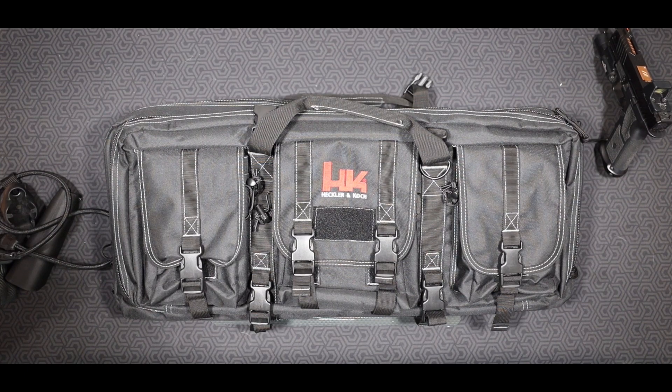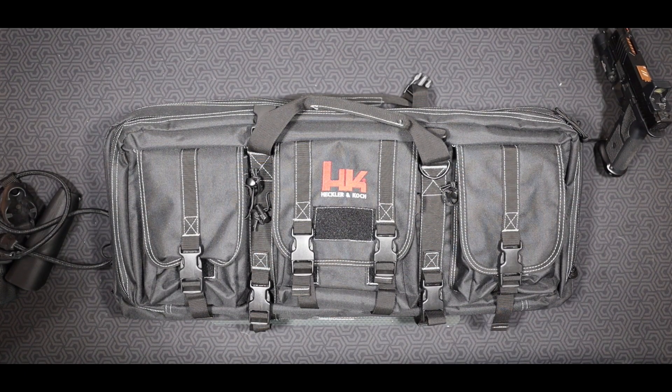All right guys, let's get into this tabletop review slash overview on the HK SP5.